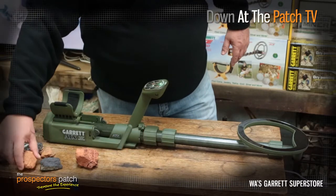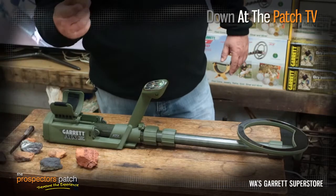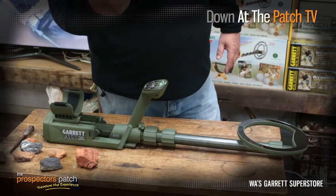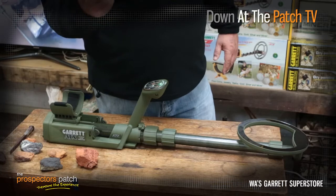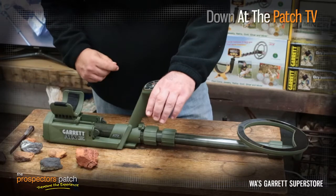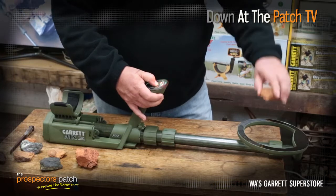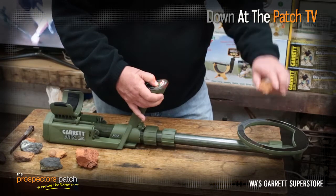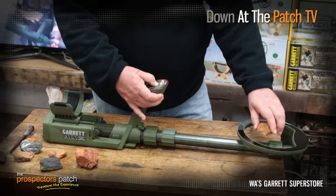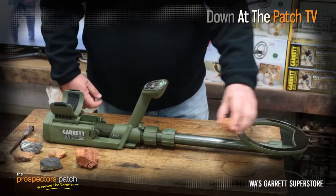Now what I'm going to do is grab one of these pretty difficult hot rocks that have come in, and I'm going to demonstrate that we can knock the hot rock out, which has been pretty much impossible with other detectors. So there's a signal we're getting from this particular hot rock. I'm going to balance it out. Okay, she's gone, and we're not getting any signal off that particular hot rock.